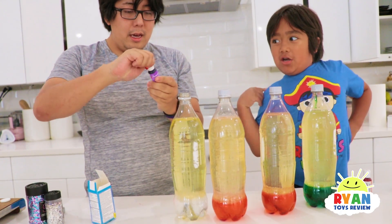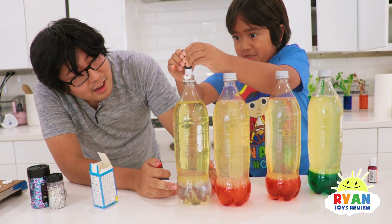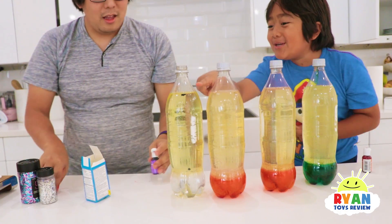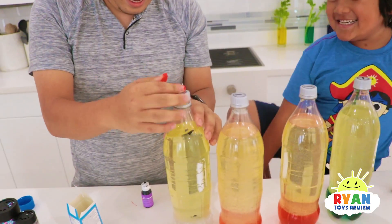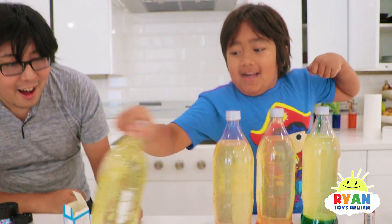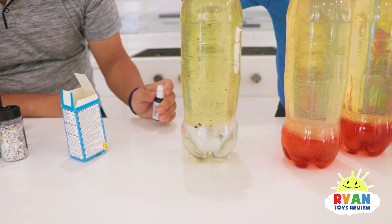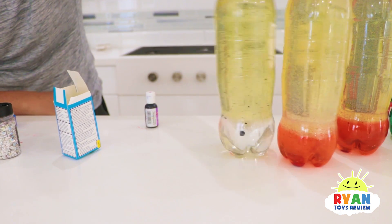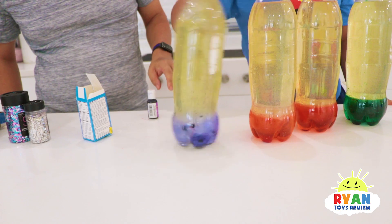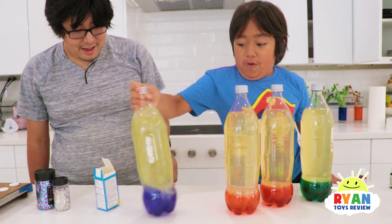The last one is purple! Hopefully this one works. There you go! They're floating — you gotta get that down, Ryan, mix it up please. This one I don't think it's settling. Let's go! It's working, Ryan! Whoa, look at that! Nice, perfect!